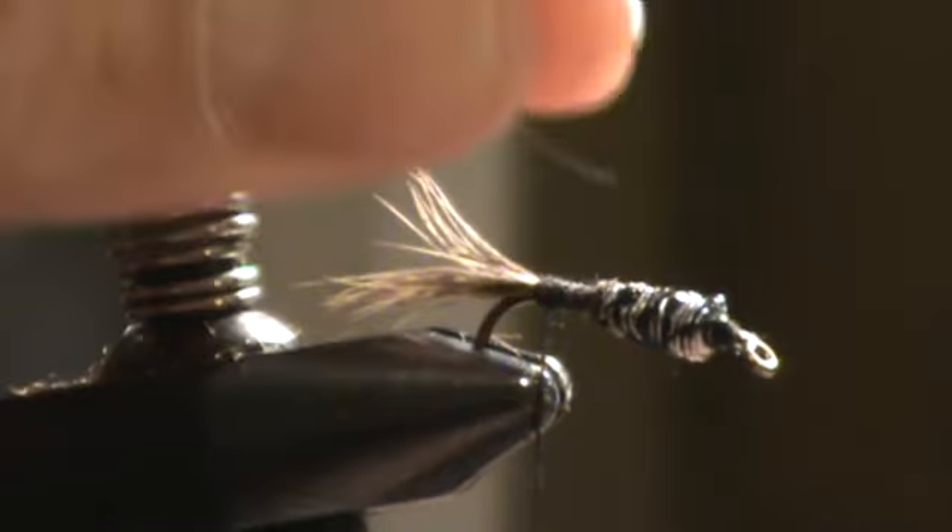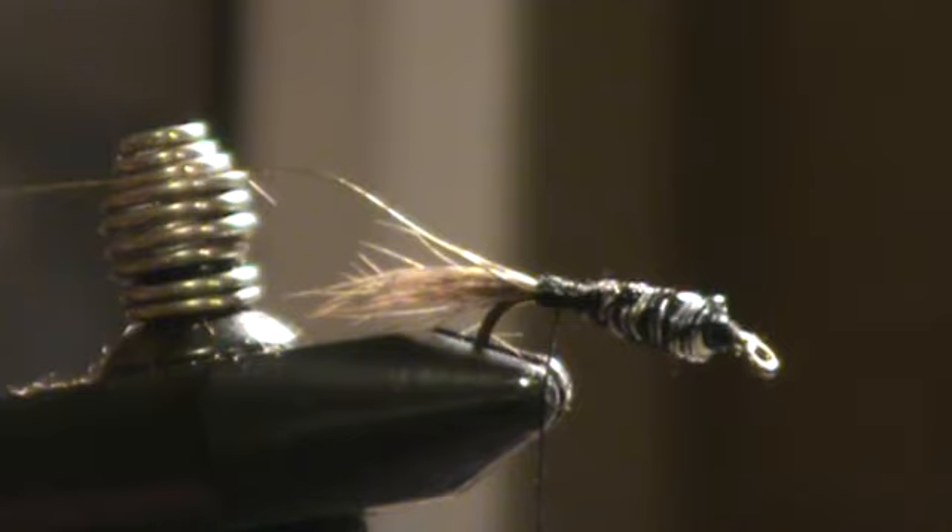I'm going to tie in some ribbing and three strands of chenille. You can use pheasant tail, a clump of pheasant tail fibers, turkey, peacock herl, or any of the other synthetics out there, but I still like chenille. Only because the chenille absorbs water — it's easy to work with, it absorbs more water, and I think it adds a little more water weight to the pattern.